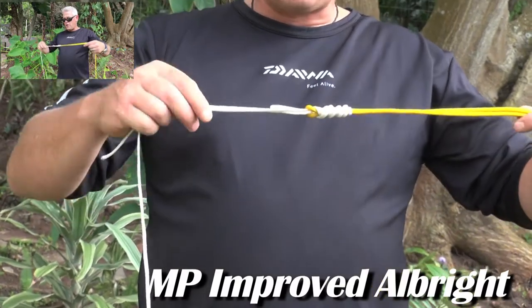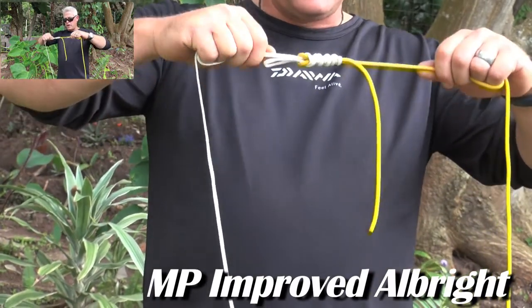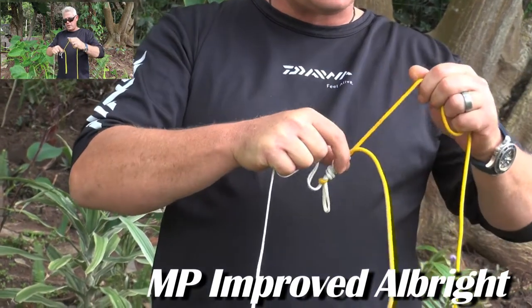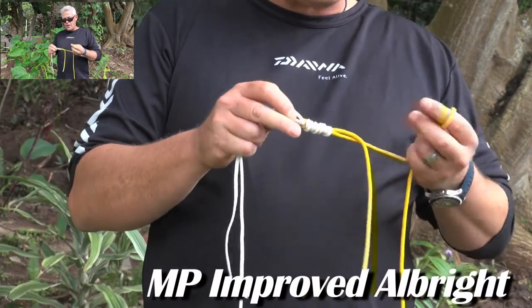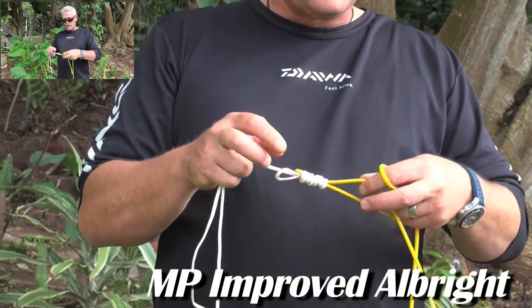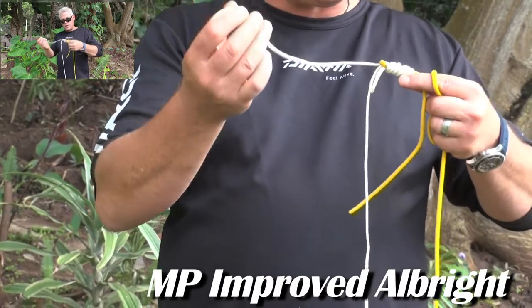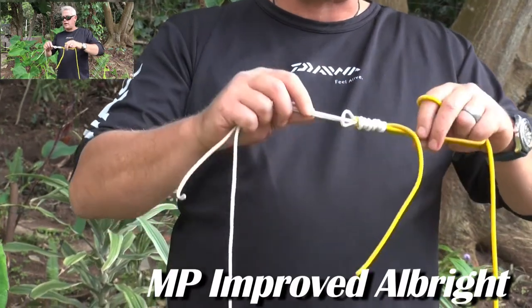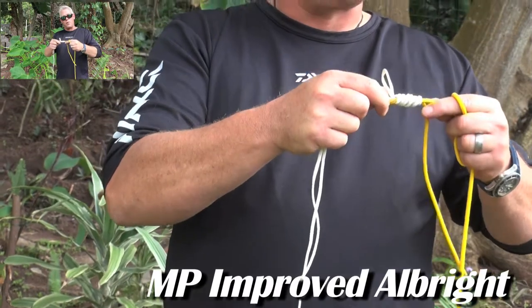Very important with any Albright, including this one: you only pull your long tag ends until the knot has shifted up nice and tight on the line like that. Then you pull the short tag in first. You don't have to pull the other tag in — then you can clip your tags off. Because you use a double braid, you'll have two tags on that side plus the mono tag to cut off, and that forms the MP Improved Albright.